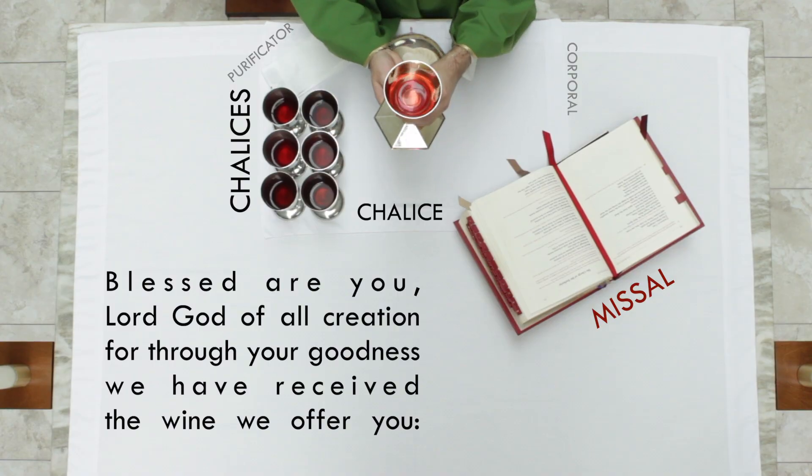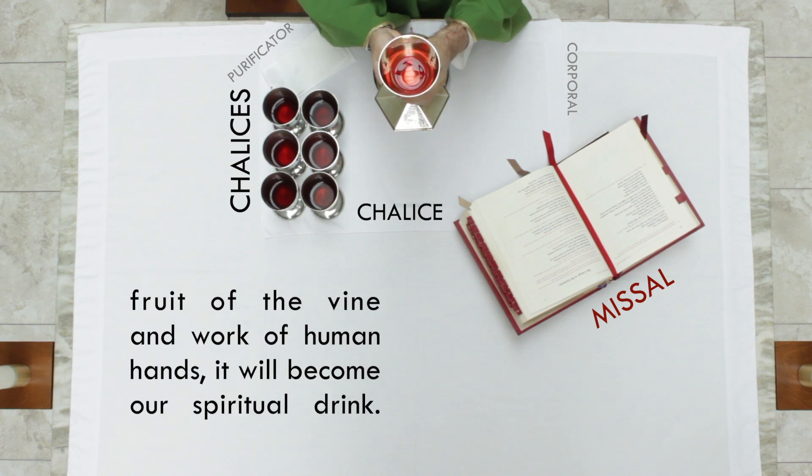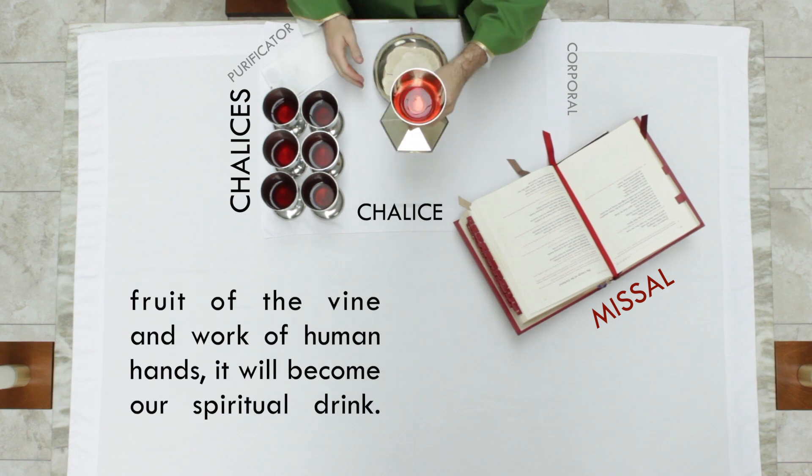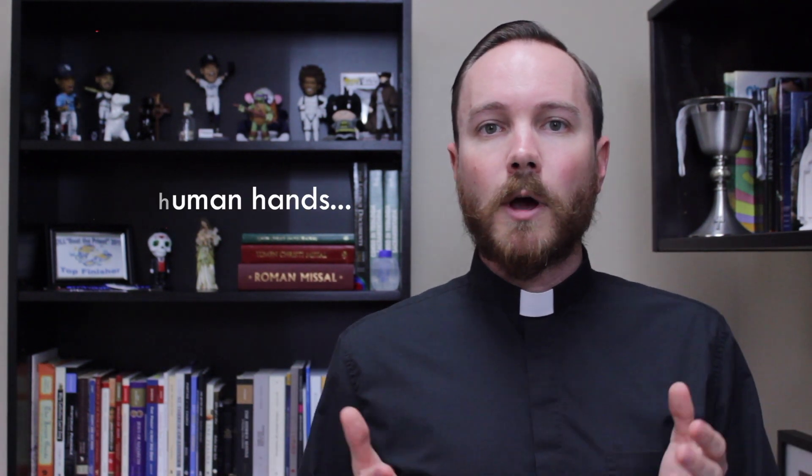The priest then takes the chalice, with that little bit of water mixed in, and raises it above the altar and prays: 'Blessed are you, Lord God of all creation, for through your goodness we have received the wine we offer you, fruit of the vine and work of human hands. It will become our spiritual drink.' Again, we're offering something we have first received — the fruit of the vine, the grapes taken from a vine — those grapes were worked into the wine we have received, and we offer it to God, praying that it will become our spiritual drink, the blood of Christ.